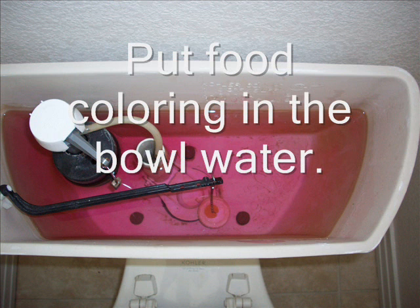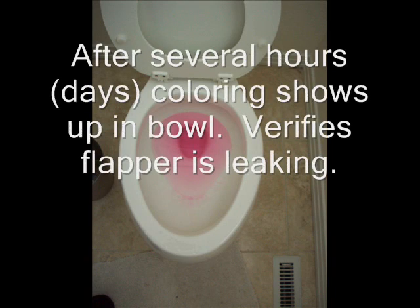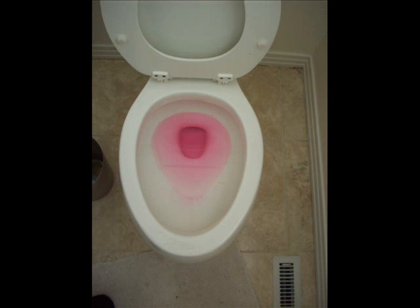If you suspect your toilet is leaking at the flapper valve, the first thing you need to do is put some food coloring in the tank itself. Then wait several hours or several days after several of the repeat leaks have come on. If you see the food coloring in the bowl, you know you've got a leak. Basically, a small leak in the flapper valve causes water to flow out of the tank, which lowers the water level, which causes the fill valve to come back on and refill — and that will occur over and over again as long as that flapper valve is leaking.